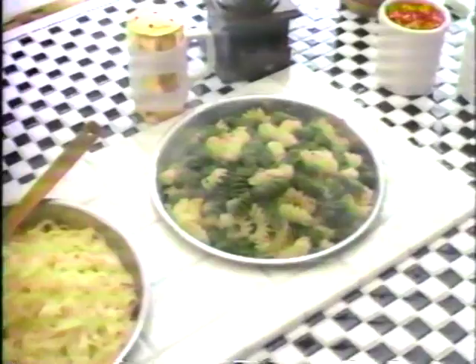There's a masterpiece with your name on it waiting to be created at Sizzler's incredible all-you-can-eat pasta, tostada, and salad bar. Sizzler.